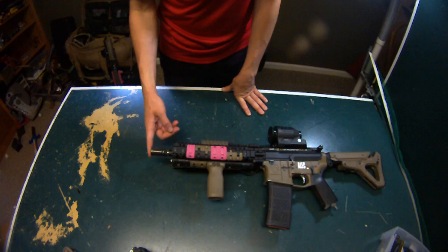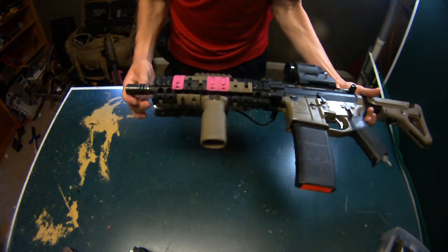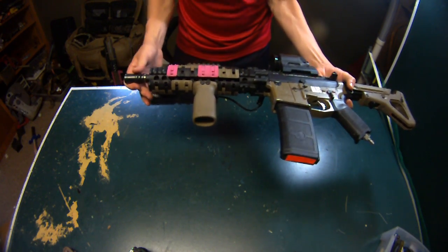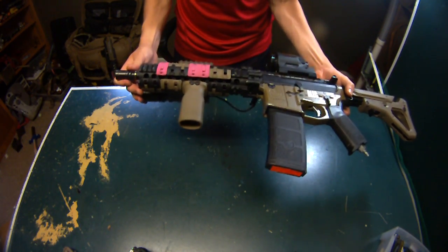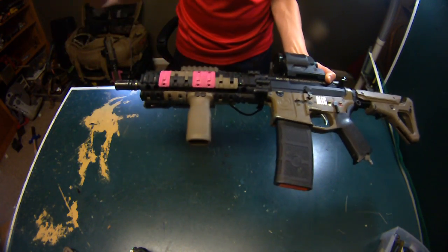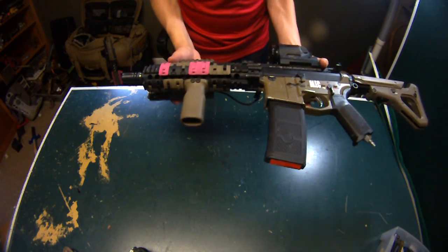First of all I just have a standard A2 style birdcage flash hider. I love it. I think the birdcage looks better than any sort of fancy battle comp or Madbull flash hider, at least for this military style of gun, because this is a Mark 18 — it's not meant to be like a race gun like my other upper receiver is.